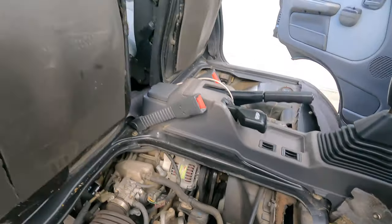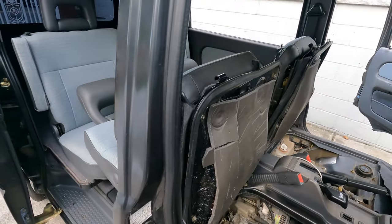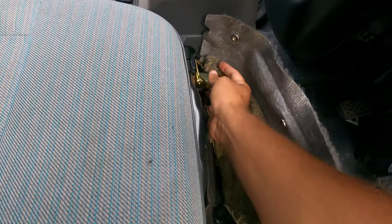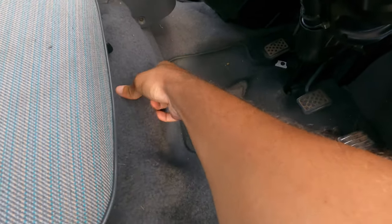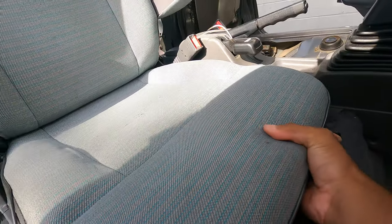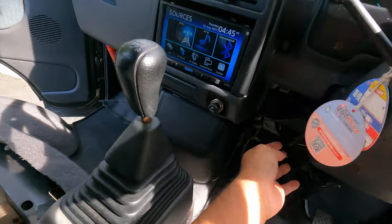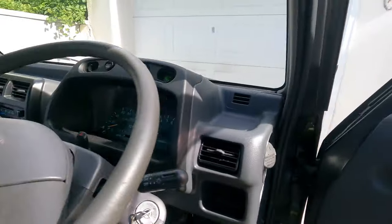Now let's put this all back. I've added sound deadening here because the seat gets hot and I want to drive this all over the United States. I have sound deadening and heat insulation down here too — it doesn't get hot at all. First clip, second clip, one, two, three. Another feature for the driver's seat: it actually does slide — you push that to the side and the seat moves forward and back. I have mine all the way back.